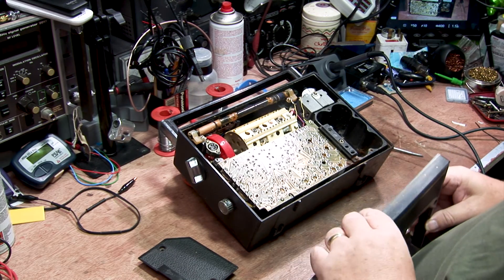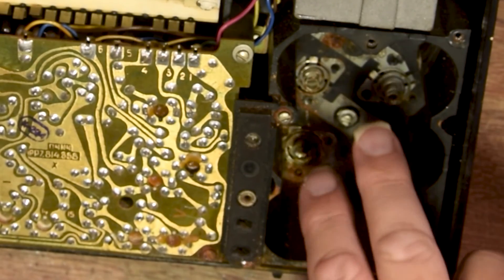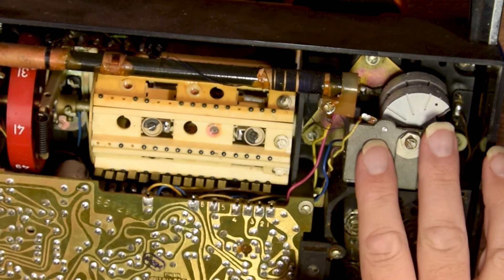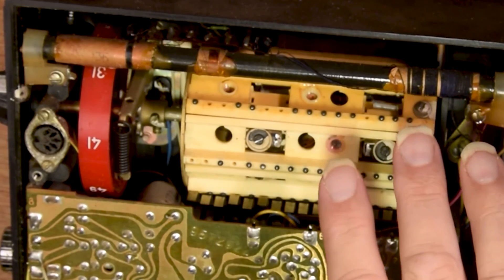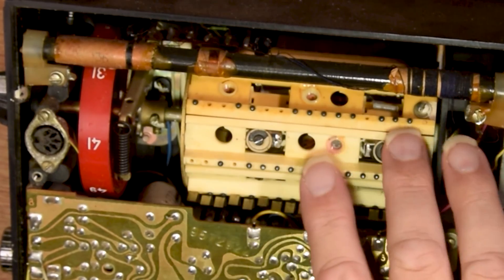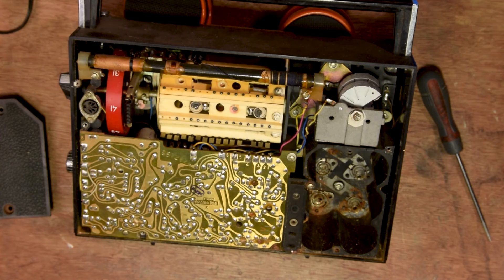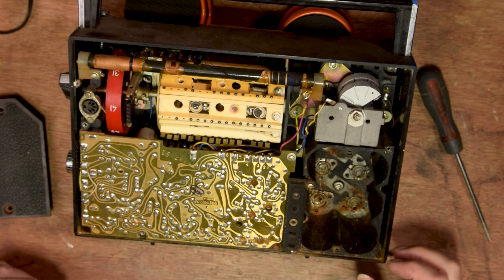Let us examine the inside of such beautiful Soviet workmanship. As you can see, it is modern printed circuit board, modern rusty battery terminal. We have tuning capacitor and we have turret — turret from Soviet T-34 tank. This will do very good. This will make good radio work forever. Let us try with power supply and we shall see what this radio should be doing.